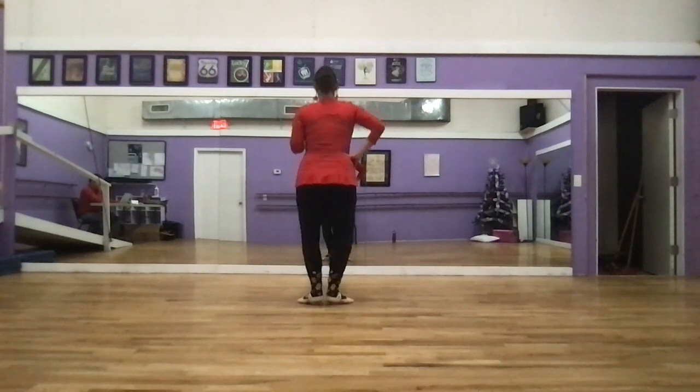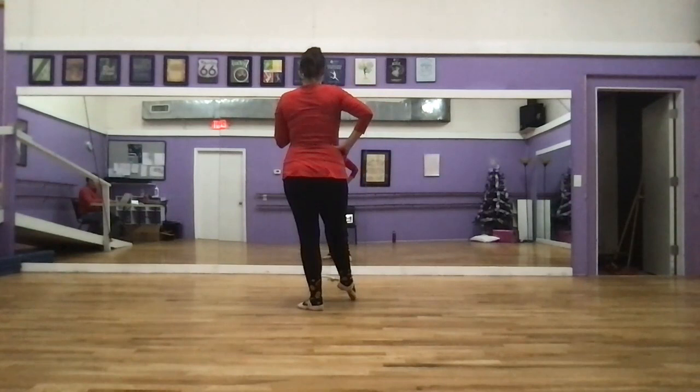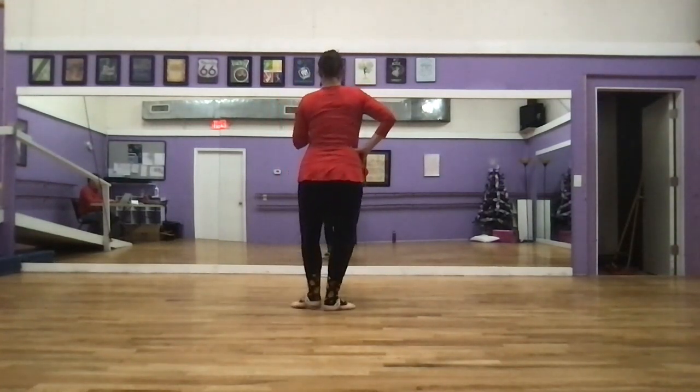We have two échappés. Out and in. Out and in. We point to tendu our right foot. Plie, tendu, plie.